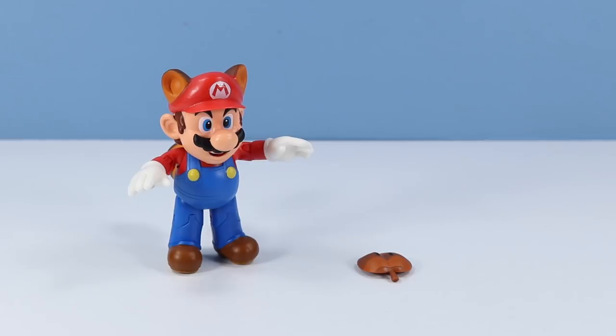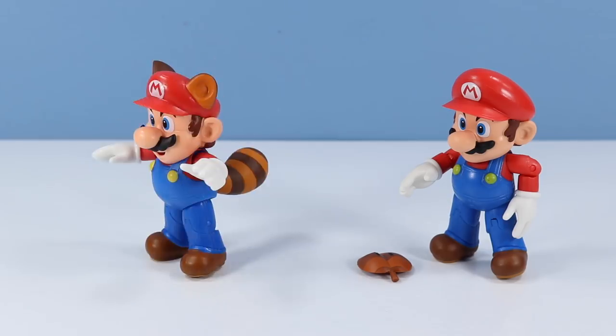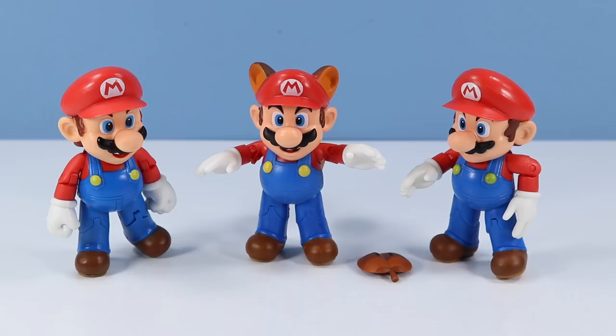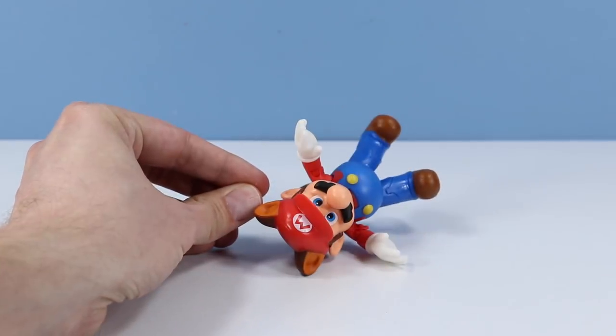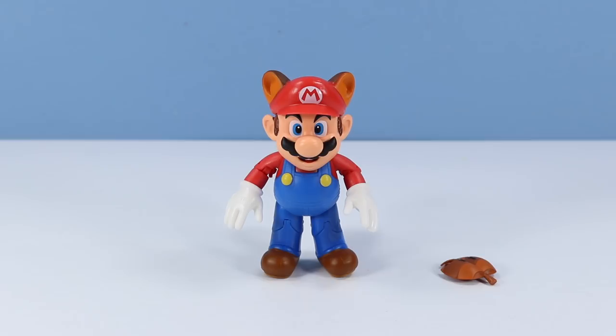Raccoon Mario outside of the pack. On first inspection, looks pretty much as close as we can get to the regular Mario figure with open hands, but with a tail and a head sculpt with ears. His open mouth smile seems to resemble the face of the first series Mario a little more. I'm sure there's some smaller details in there as well. There are 12 points of articulation — probably something in the neck, but not too much because of that giant chin.